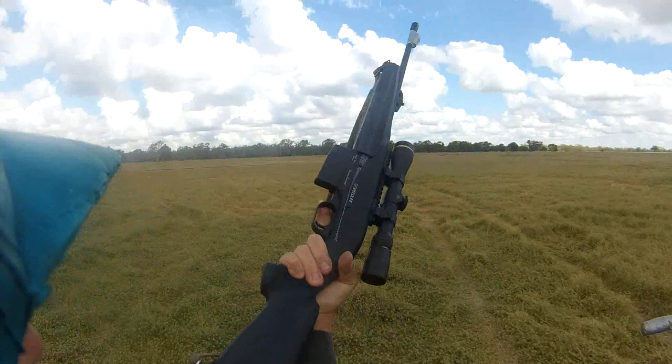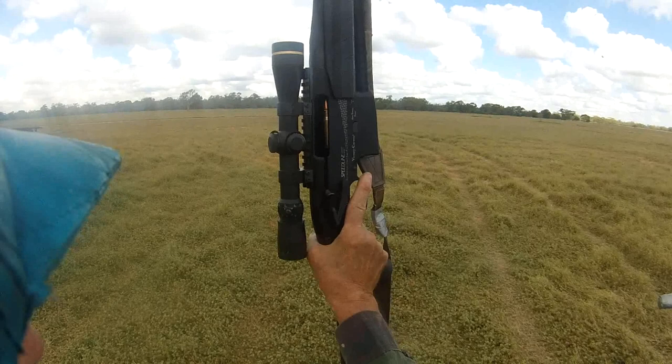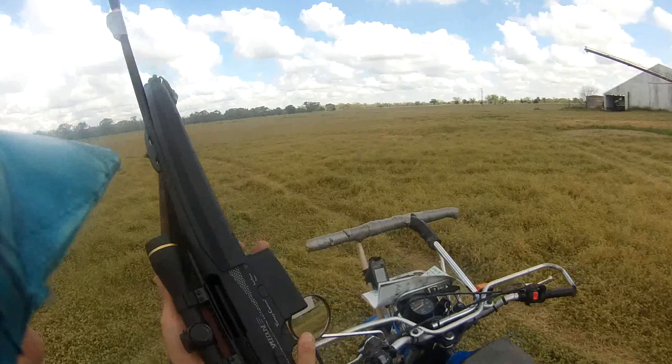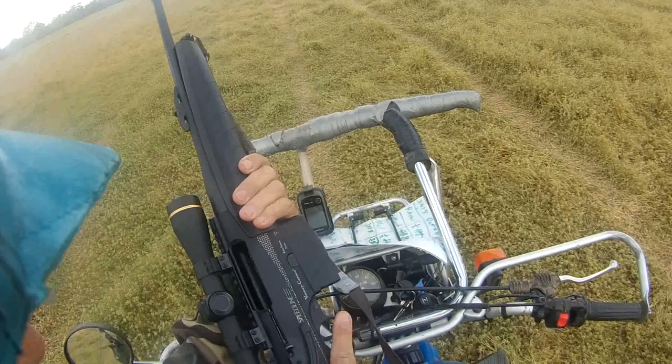Not too many .308s you can do that with. It's not a target rifle - you get about an inch at 100 metres. This is a hunting rifle, and it's best suited off a wrist because you don't tend to lose your sight picture when you fire a shot. There's no lever to pump, so you're on target all the time.